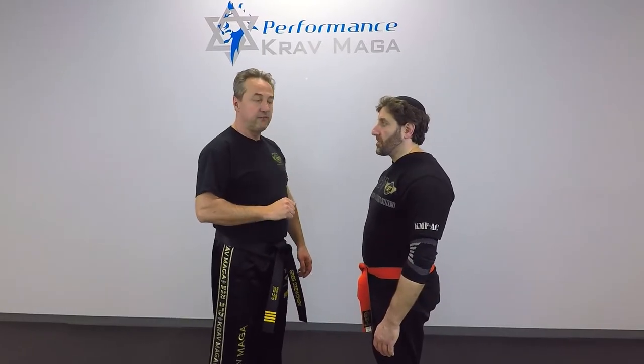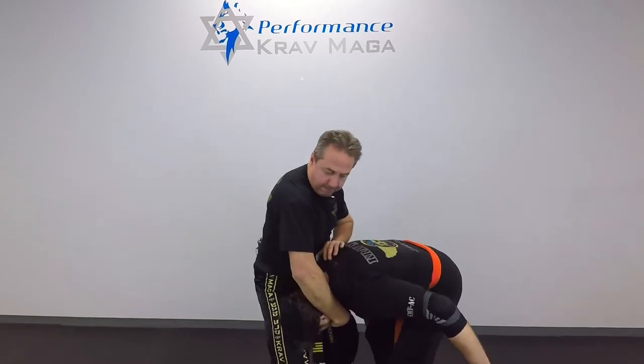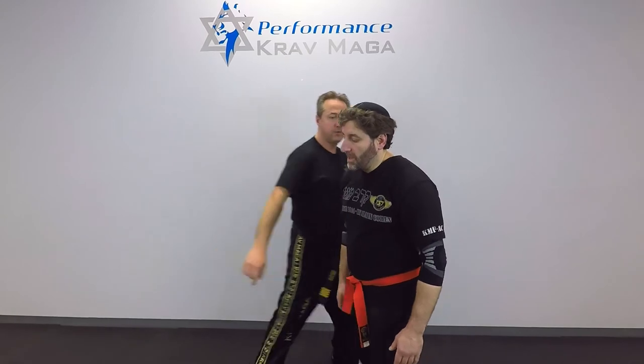We'll show it to you a little faster. And from the other side.